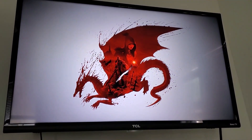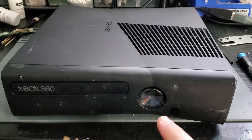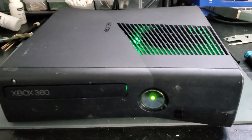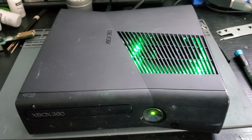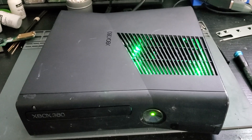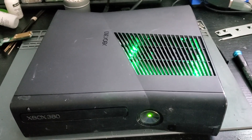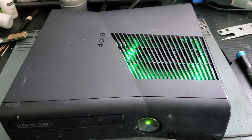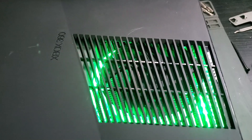Nice! Alright everybody, that's going to do it for this one. We got this Xbox fixed and modded. The other Xbox doesn't need to be fixed, so just mod it out in the same way as this one - no need to show all that since you just watched this one. But anyway, if you did enjoy this video please be sure to like and subscribe. I'm Big Dave and I'll see you all next time. Goodbye!